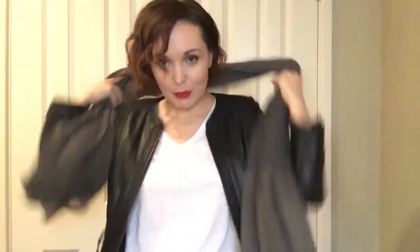Most of you will have leather jackets — mine is this shape, but you may also have biker jacket styles and so on. The first way is to wrap this scarf in the most simple way ever, just like that.